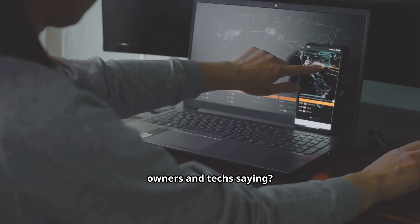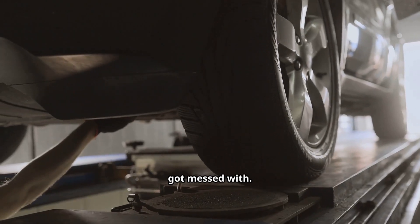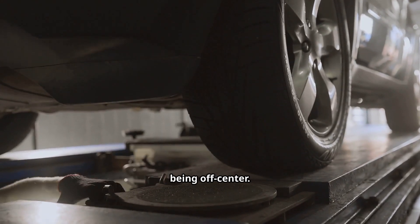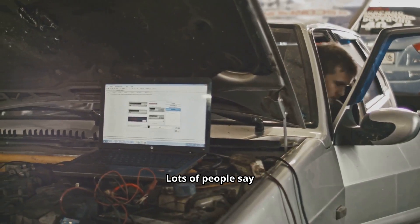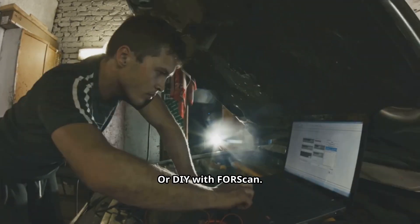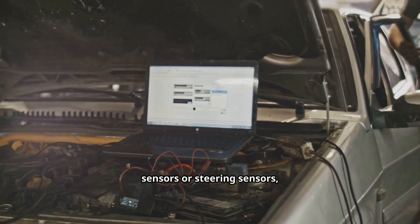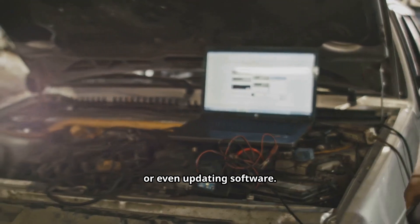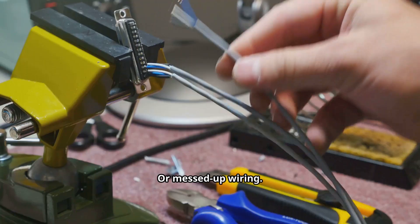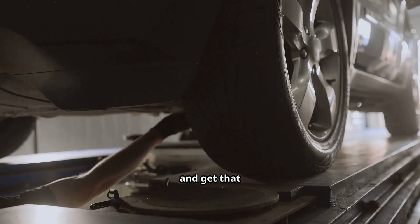Now what are real owners and techs saying? A lot report this after installing leveling kits, or after their truck's alignment got messed with. The C0051 code is super sensitive to steering angle changes and toe being off-center. Lots of people say steering angle calibration fixed it — at the dealer with Ford's IDS or FDRS, or DIY with ForScan, plus a proper alignment. Some people try replacing ABS sensors, steering sensors, or even updating software, but the root cause is often old-fashioned stuff: loose tie rods, bad alignment, or messed-up wiring. So before you start throwing parts at it, check the basics and get that calibration done.